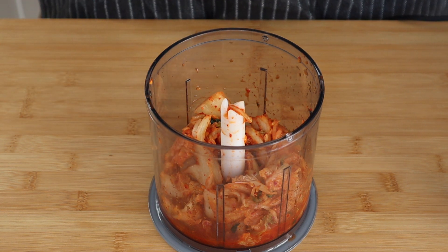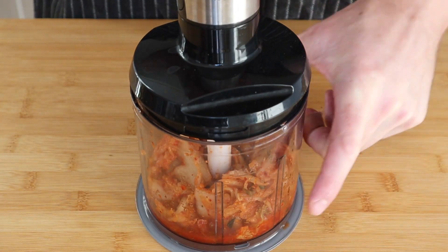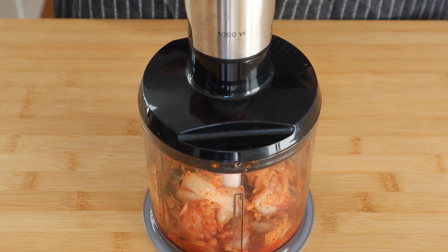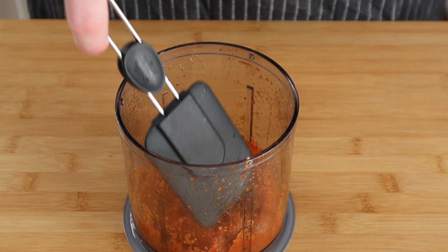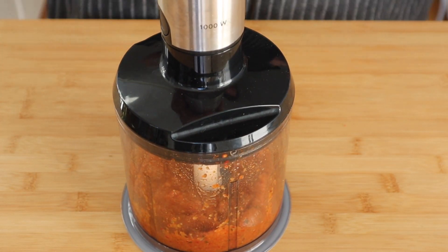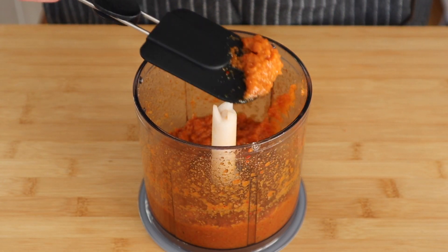We need to blitz the kimchi down as fine as we can get it — bring the top on and blitz until it's as liquid as we can get it. You've got to scrape down the sides about halfway through and keep on blitzing.